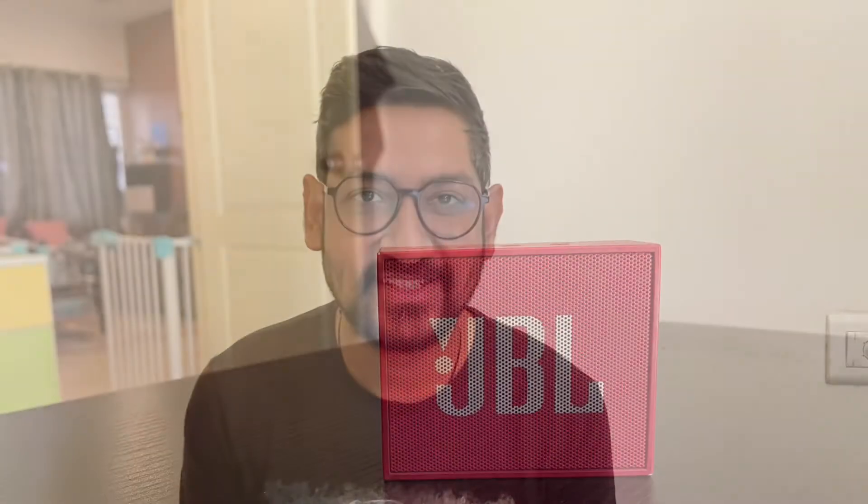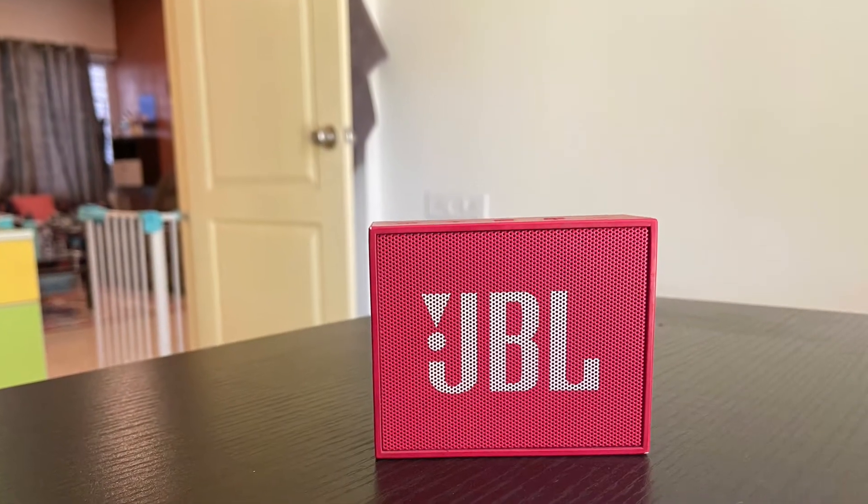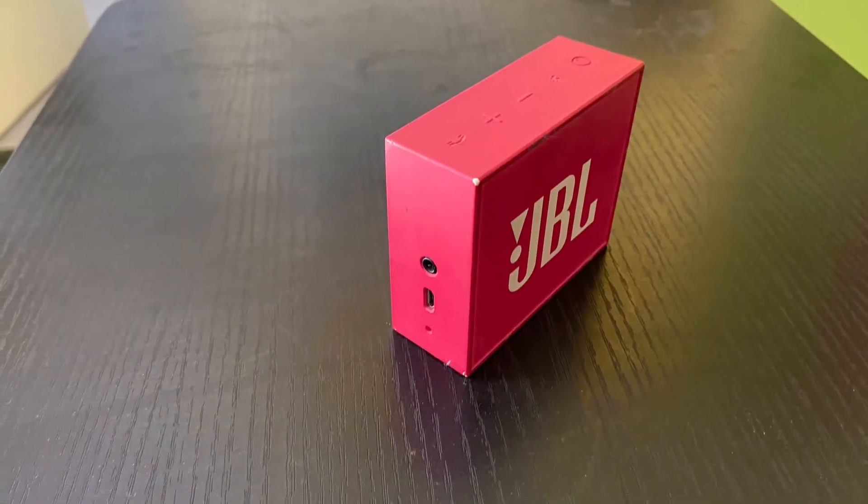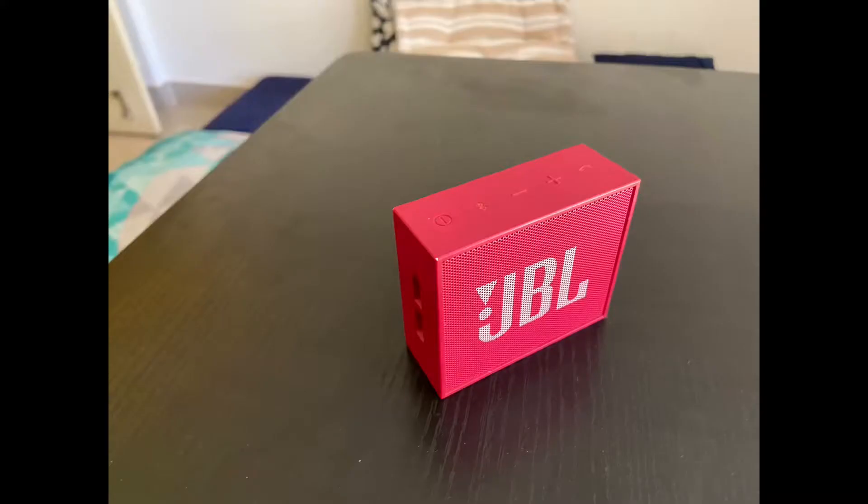Hi guys, I hope all of you are doing well. Today in this video we will be reviewing a JBL Bluetooth speaker. This is a JBL Go version 1 speaker. I have been using this speaker for the last 5 years and I can definitely say it's very reliable, tough and handy.